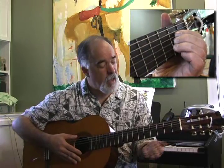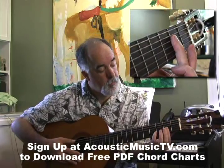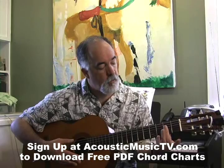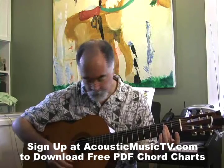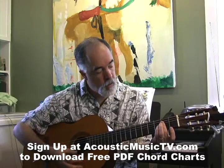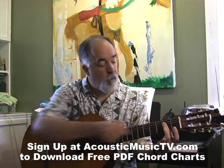Another way to play that chord, which is pretty common after you get used to the first way, is to use your index or middle finger — it's sort of the quickie way of doing it. You just try not to touch that bottom string.